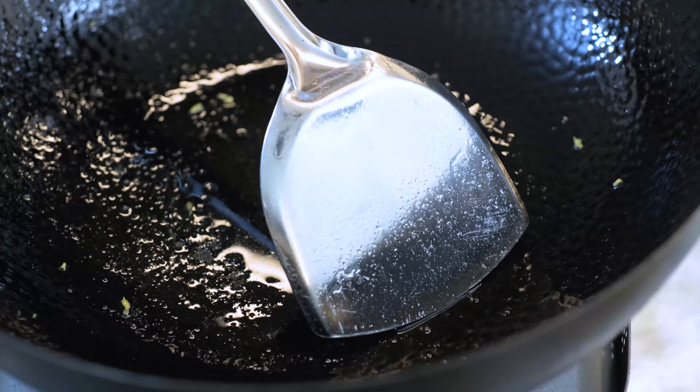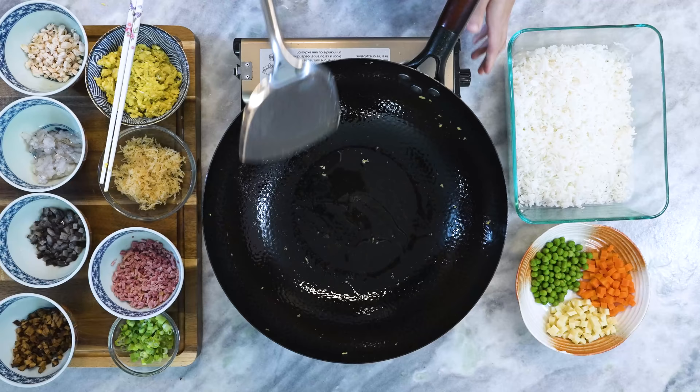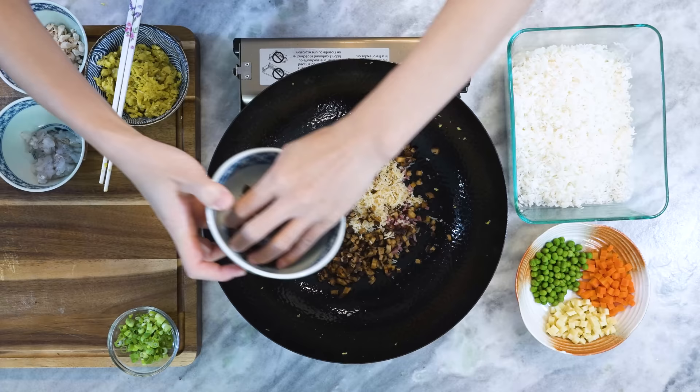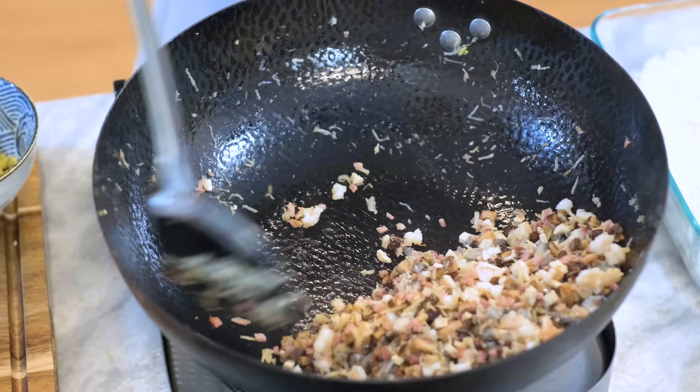Check how much oil you have left — I have about a tablespoon, which is enough. If not, add a little more. Turn the heat back on high and toss in the Jinhua ham, shredded scallop, diced shiitake mushroom, sea cucumber, shrimp, and chicken. Although the ham and the chicken are already cooked, sautéing them for a couple of minutes will activate more flavors.